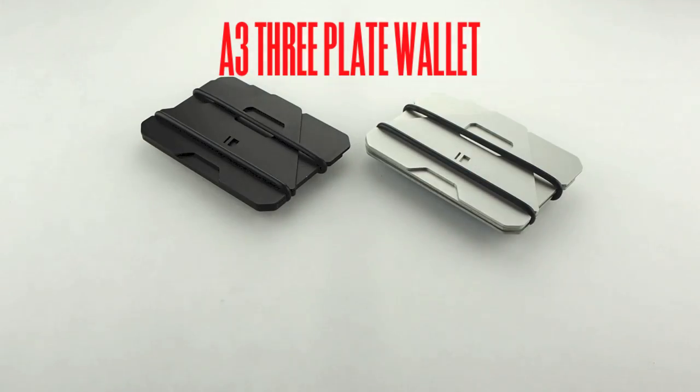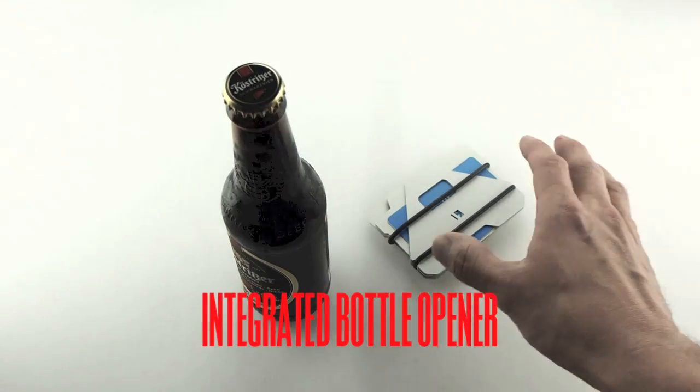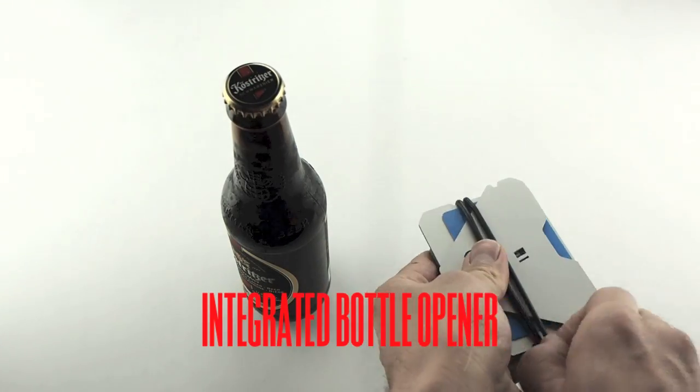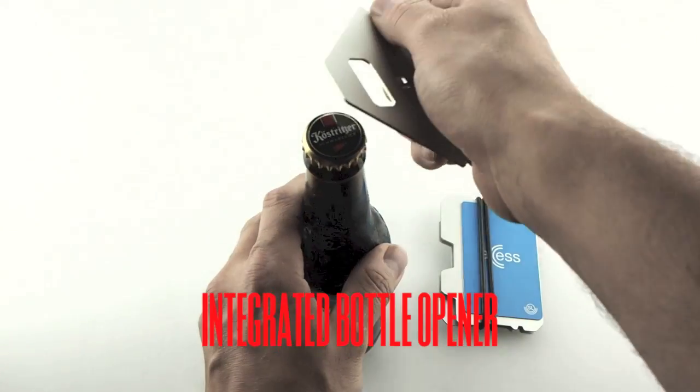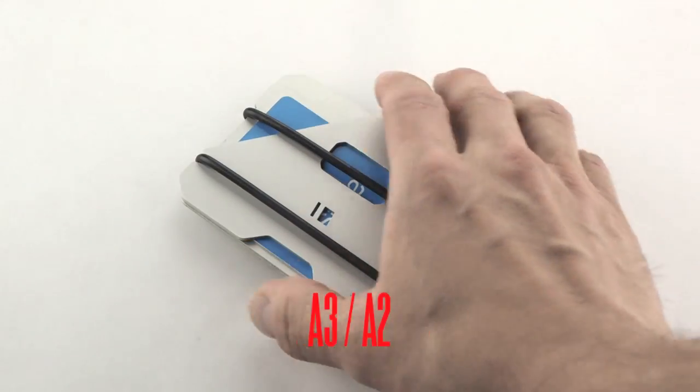The Obstructures aluminum plate wallets are a simple and economical option for those who want the durability of aluminum combined with ease of use and a performance driven aesthetic. The aluminum plates provide multiple options to organize cards and cash.